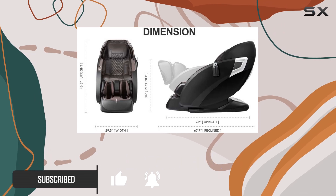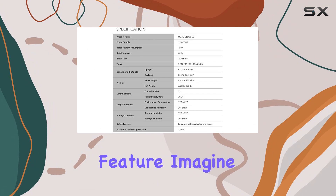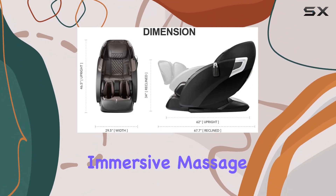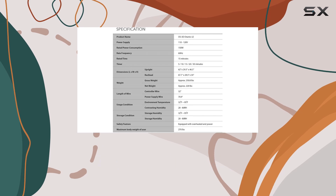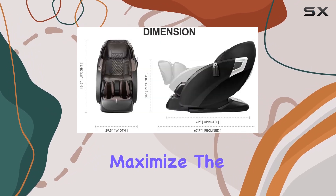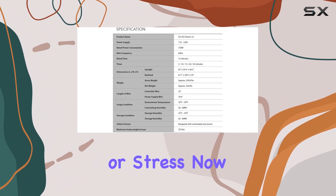First off, let's talk about the zero gravity feature. Imagine feeling weightless as the chair reclines, allowing for a deeply immersive massage experience. With the weight of your back fully supported by the backrest, you can truly maximize the intensity of the massage, melting away any tension or stress.